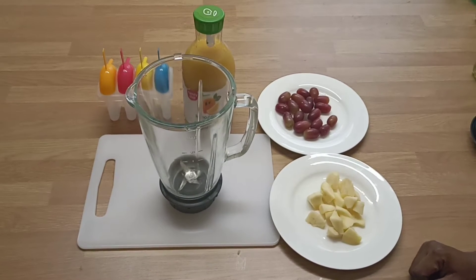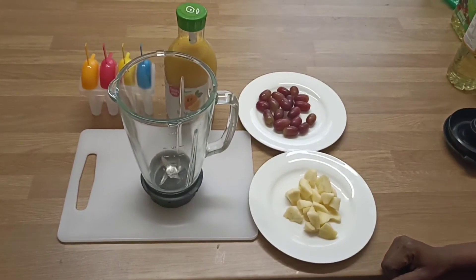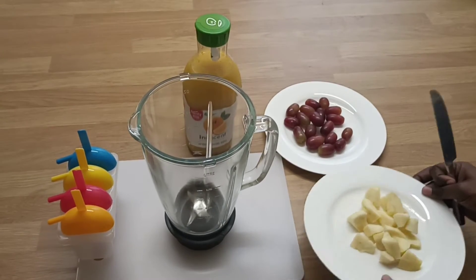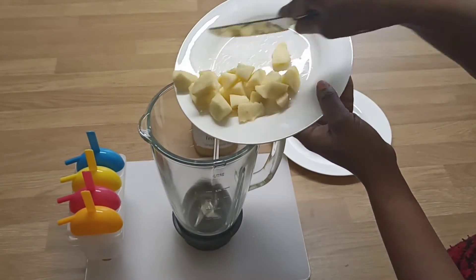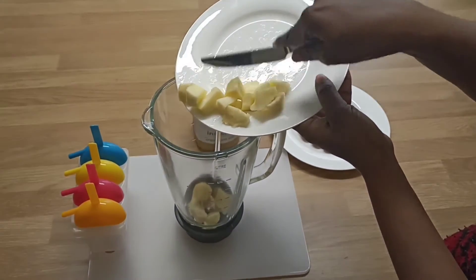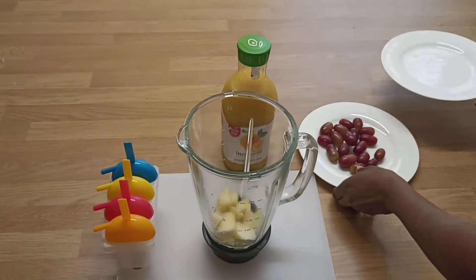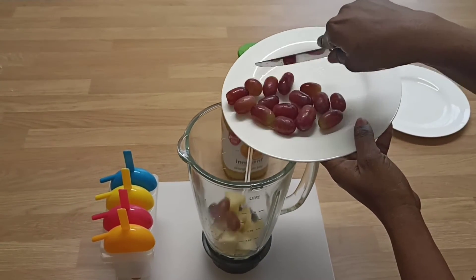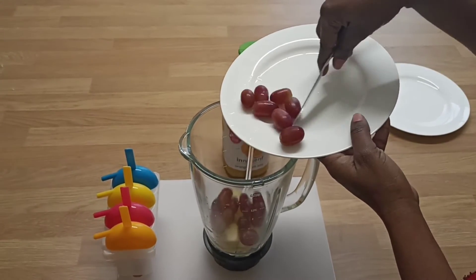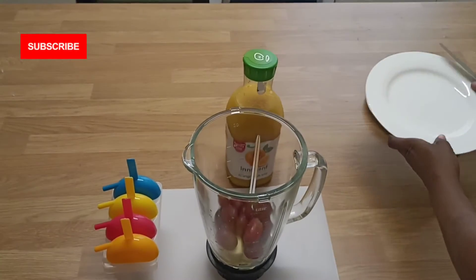The next thing I want to do is to pour all of your fruits and ingredients into the blender. So I'm going to be starting by adding my apples, my grapes, and some orange juice.